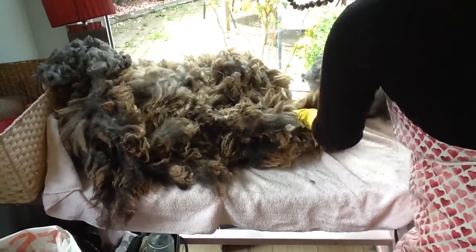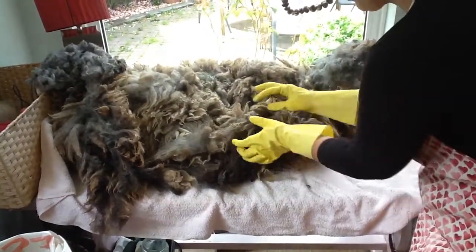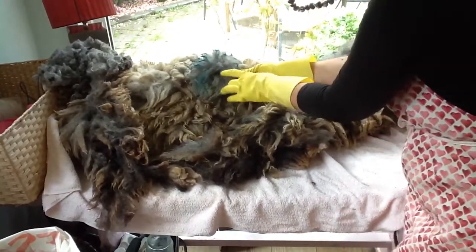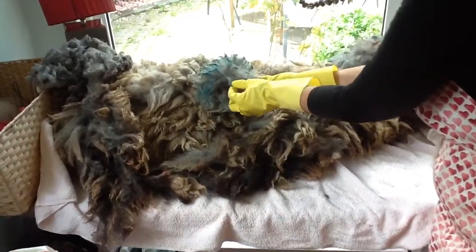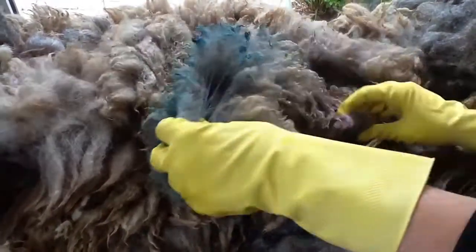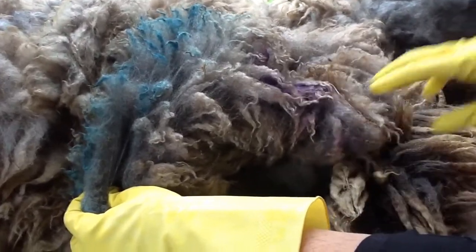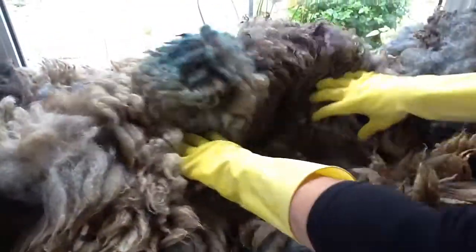We lay it out as best we can on your area and remove the edges which are stained. As you can see, if you have a look closer, you can see there's blue dye from when the farmer sprays. There's a bit of purple here as well — their markings. It will leak onto your wool, so we need to remove those before we even think about that.